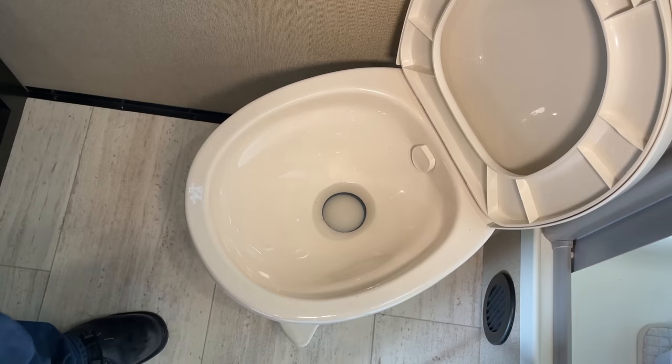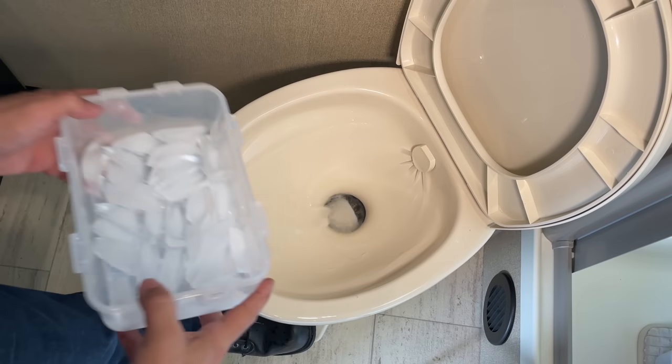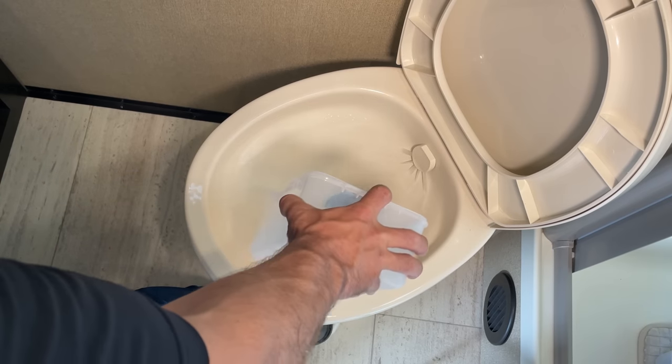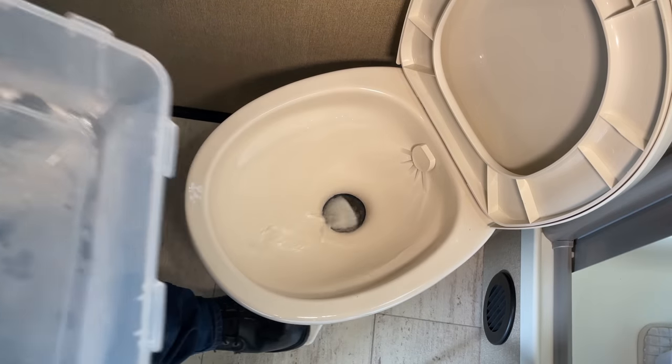Another thing that a lot of RVers do, including myself, is put the remainder of their ice cubes in their black tank as they're leaving their camping site and driving. The idea is you have something solid and rigid moving around inside your tank, scraping anything that may be stuck to the walls off of your black tank. Sounds like a great idea — I don't know if it's truly effective, but it can't really hurt anything and we still do it too.